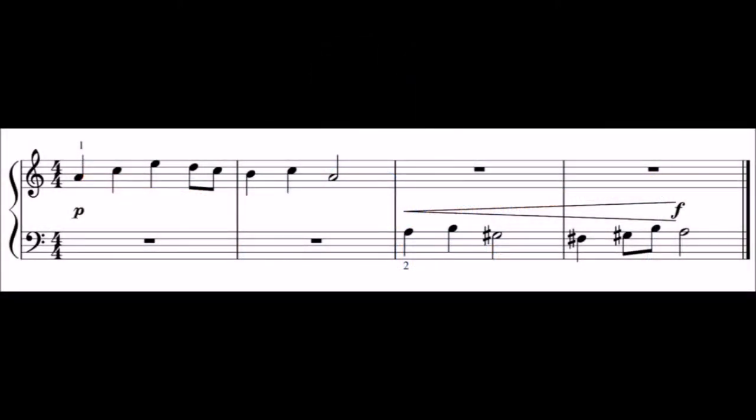Take a look at this sight reading test. After 30 seconds you will hear a bar of beats introduction. Join in after this bar of beats and keep going whatever happens.